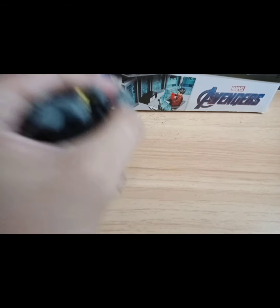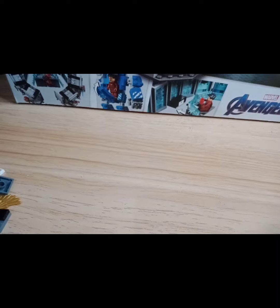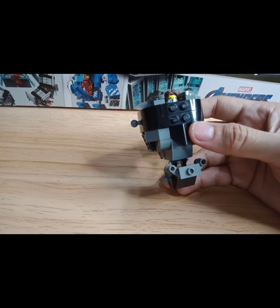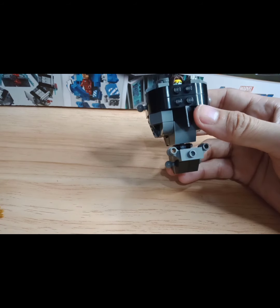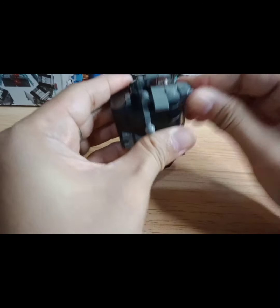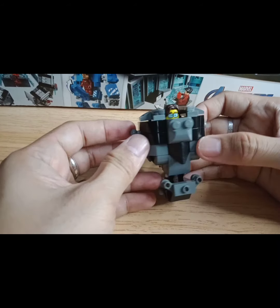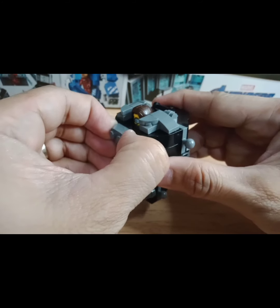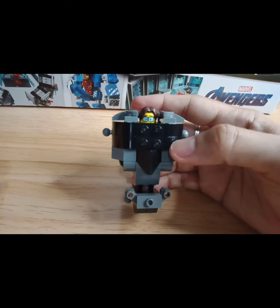Let's change this one. If you want to make a simple build, just put this modified slope here and it will give you a simple build.